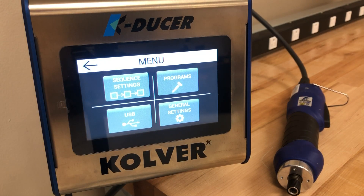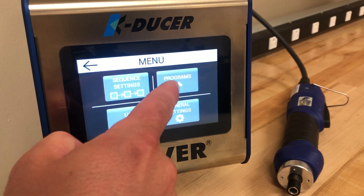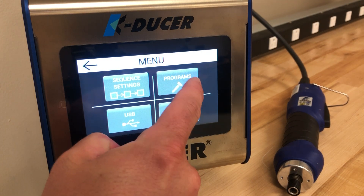All torque, angle, and other process controls will be found under programs. To enter this menu you press the programs icon.